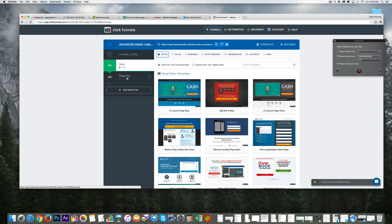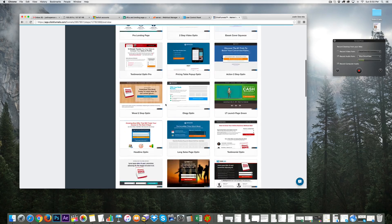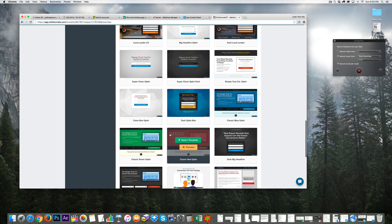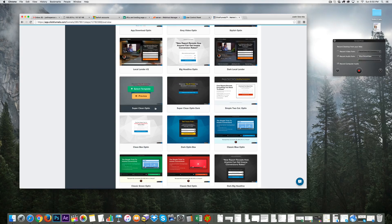We have an opt-in and a thank-you page. Now we're going to pick a template — something very simple that won't cause any confusion. We'll select this template here.